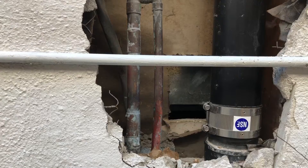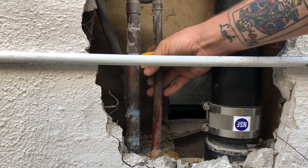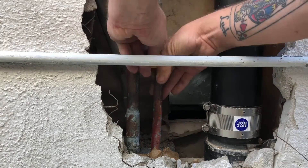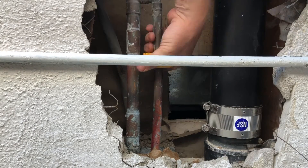I broke open the stucco and found this little cold manifold here. As you can see, there's a pipe going across the wall that's feeding a hot manifold somewhere. After fixing this leak, I did another leak detection test and found there was a slab leak on the hot side too, so I ended up having to do another reroute after this.